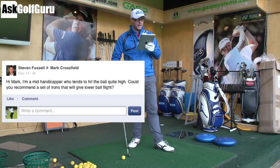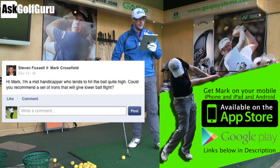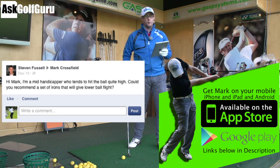So, Stephen. I'm a mid-handicapper who tends to hit the ball quite high. Could you recommend a set of irons that will give lower ball flight?